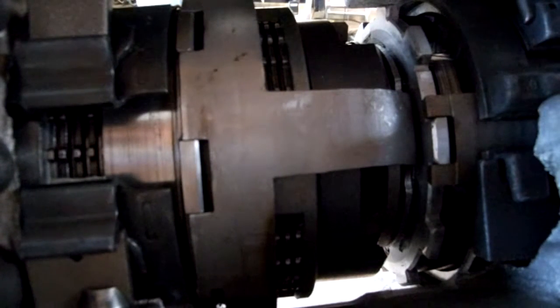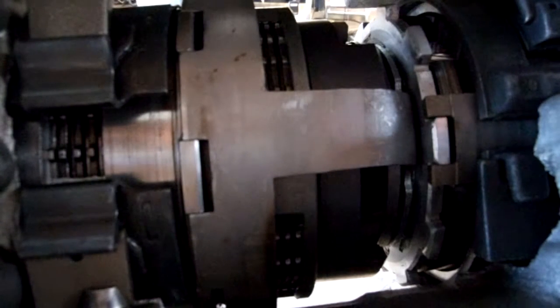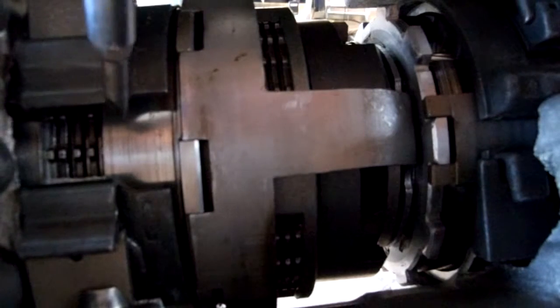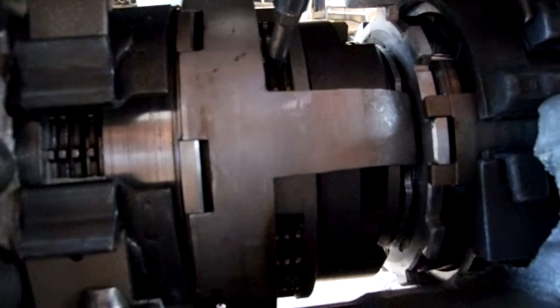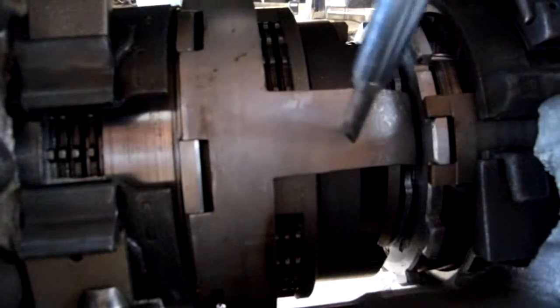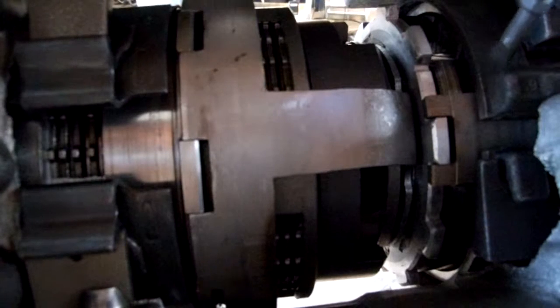The automatic transmission cutaway model has four inputs, three of which are the primary planetary gear set. Here is a band brake, a clutch for reverse gear and high gear, and another clutch for all the forward gears. This is the primary side. The secondary side only has one input, and it's just this one band brake.